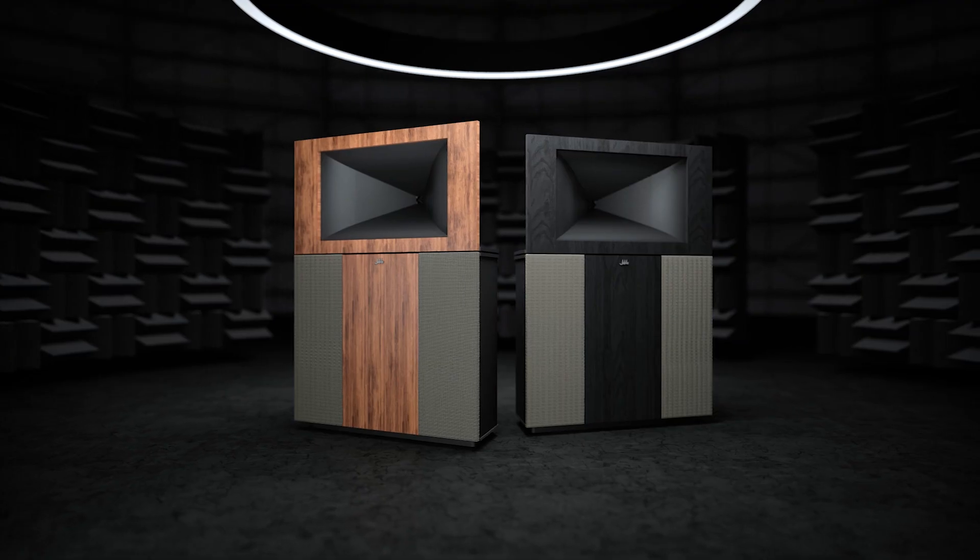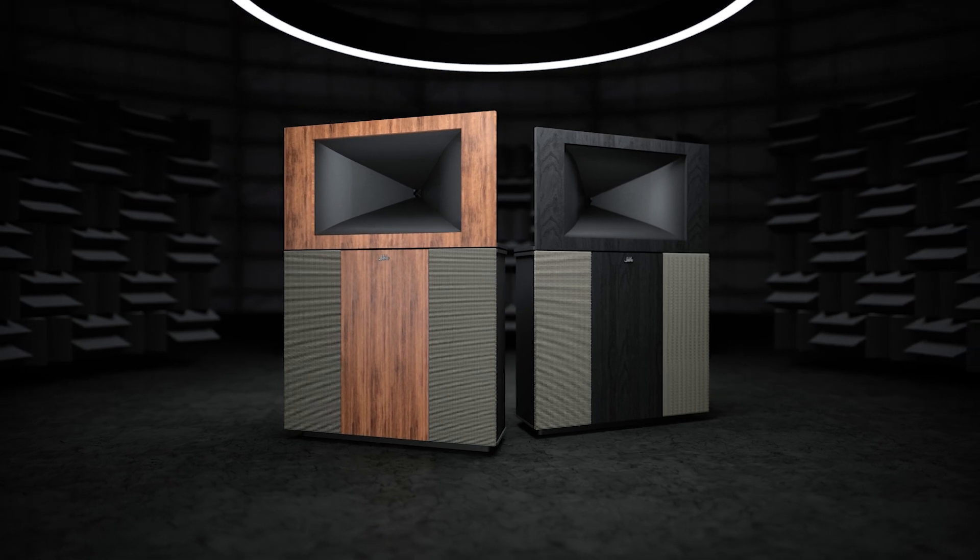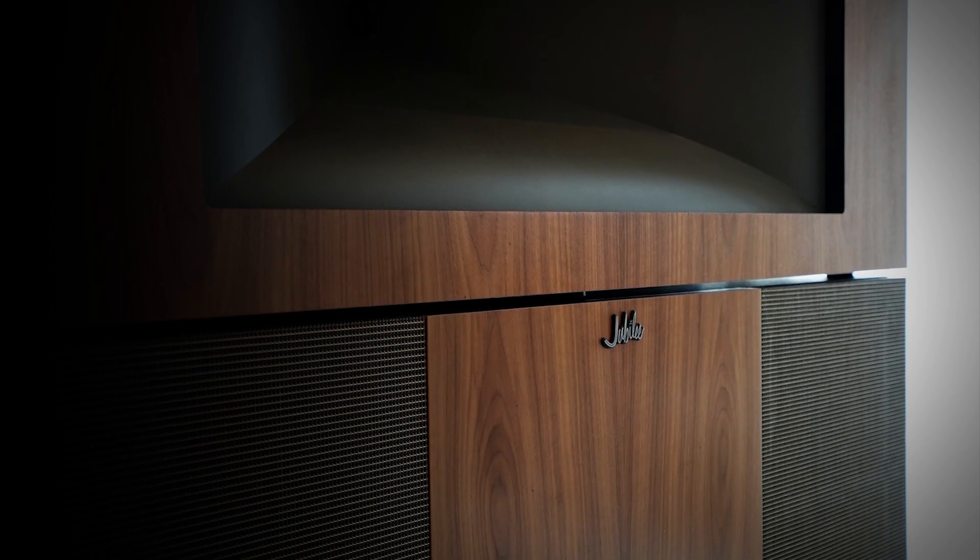This compression driver is then mated to a monstrous K402 horn that is finished in a non-shine premium automotive sheen finish to give it a smooth and professional look. At 340Hz, we then cross over into what I personally consider the most exciting portion of the Jubilee: the low-frequency enclosure.